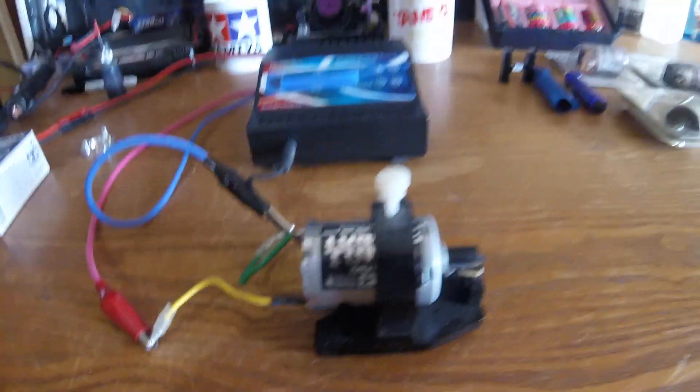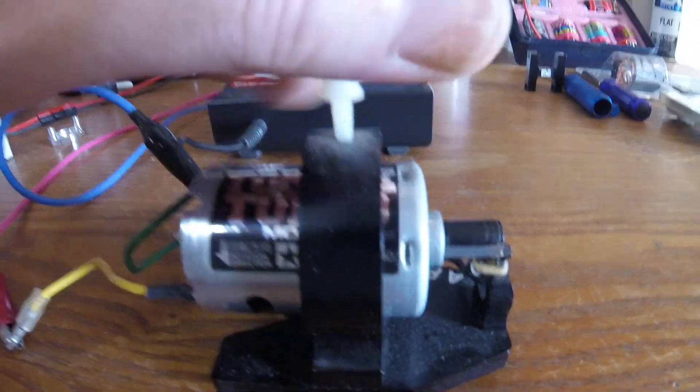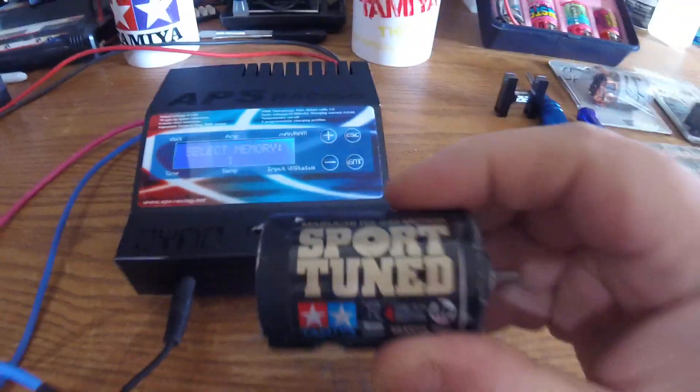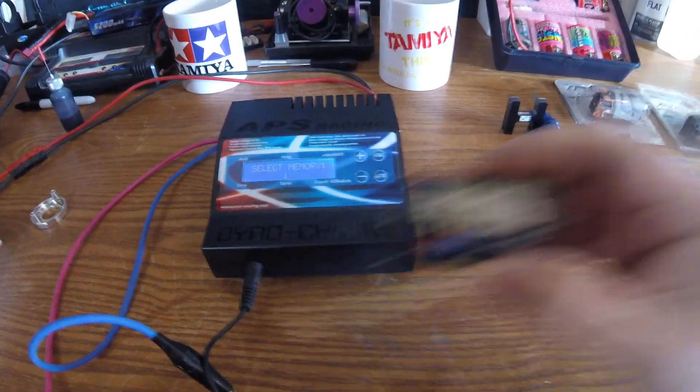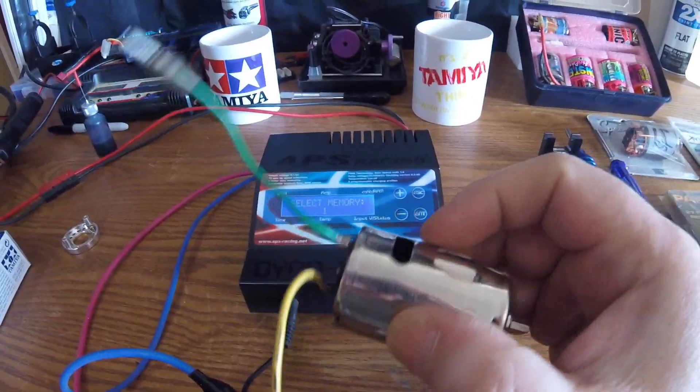So that is the torque-tuned — the torque-tuned being a 25-turn motor. Sport-tuned is a 23-turn motor. Silver can — 27-turn, I believe.